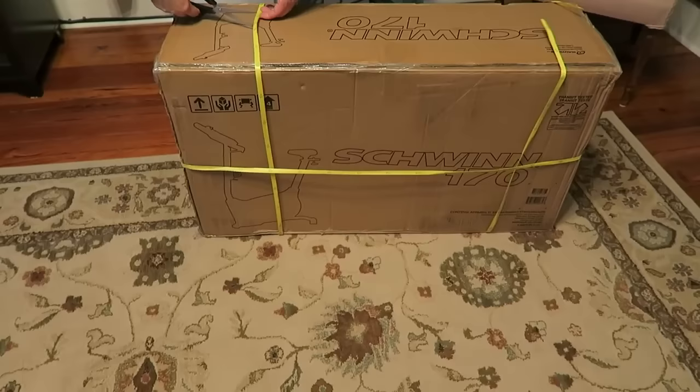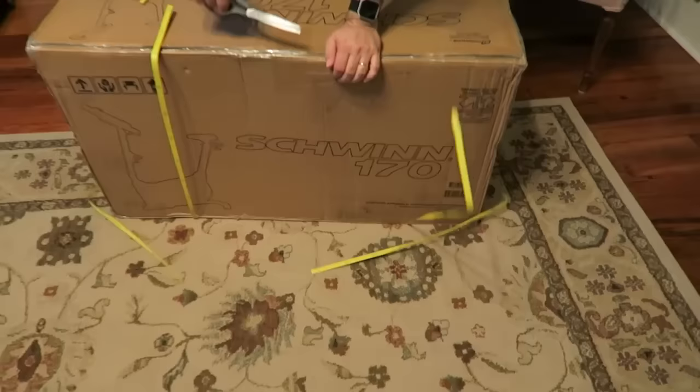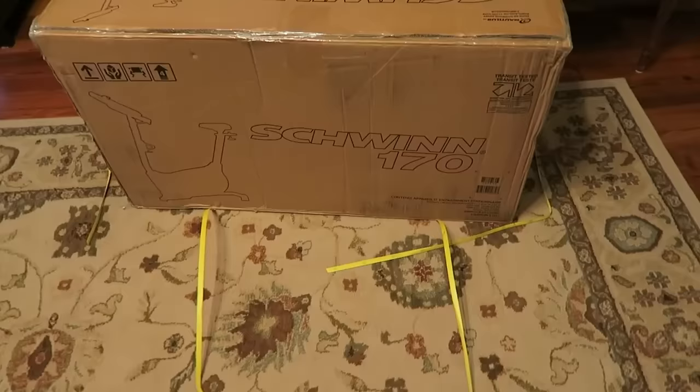Today, Kevin and I are going to be opening this Schwinn 170 — this is an exercise bike. Actually, Kevin's going to be assembling it for you. So if you like that kind of video, that's what you're going to see: the assembly of this bike.